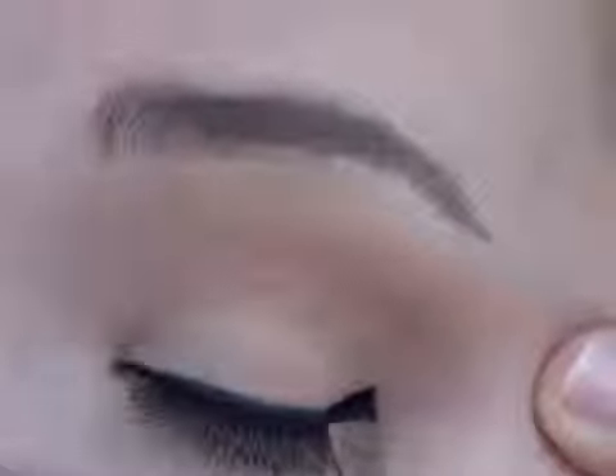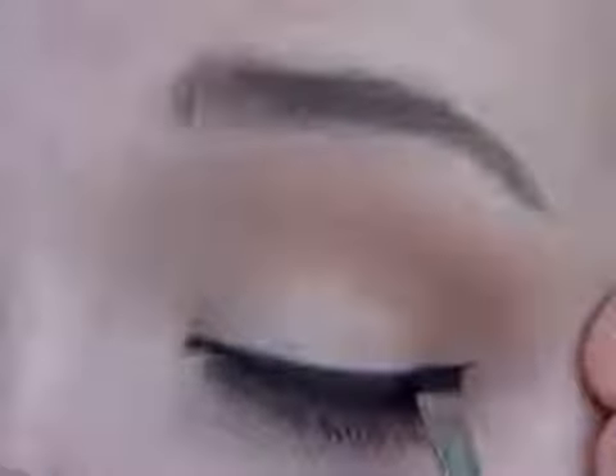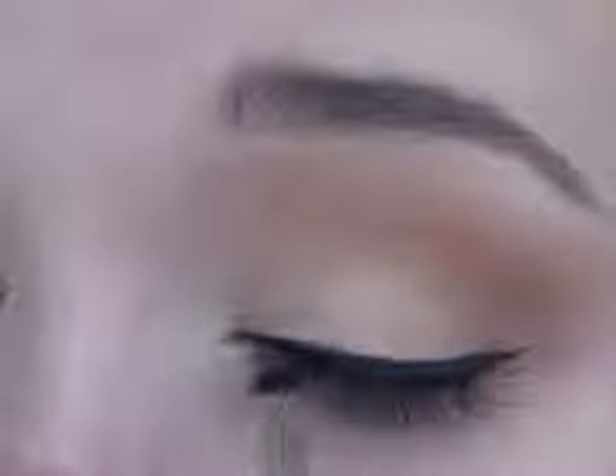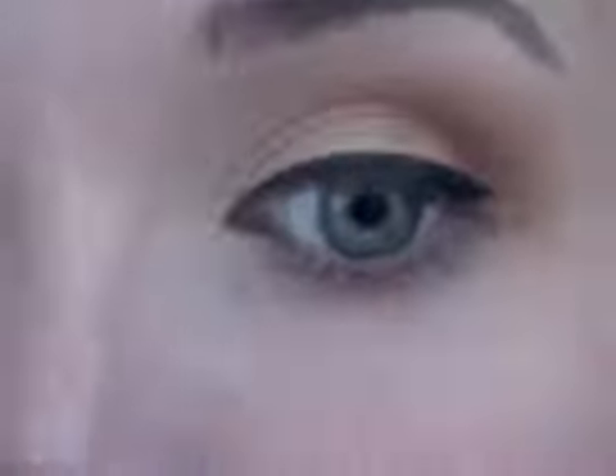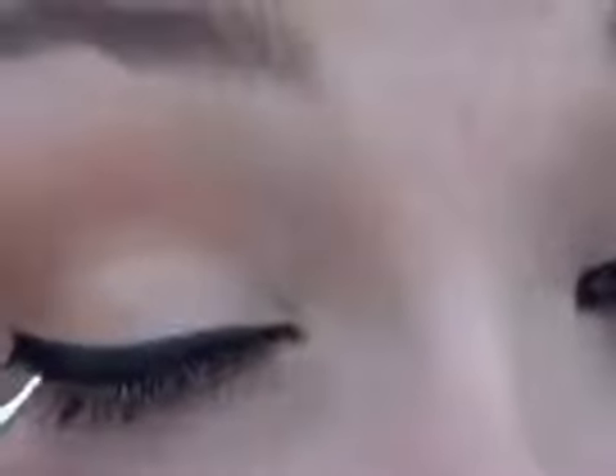Now I'm doing my eyeliner. I'm using gel — and this isn't even MAC, it's actually Maybelline. It's called Eye Studio or something like that; it's so amazing, I'm addicted to it. I'm giving myself just a little wing, not too thick or too thin. You don't have to do lashes with this look — the only reason I did is because it looked kind of incomplete on camera without them.